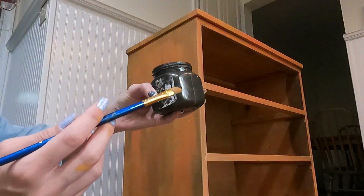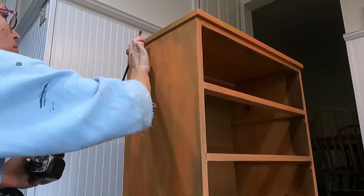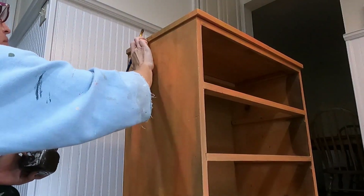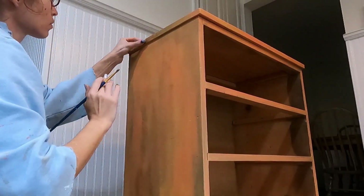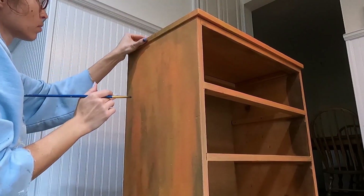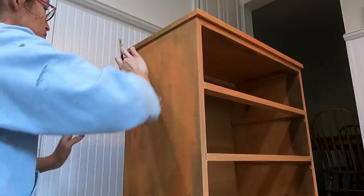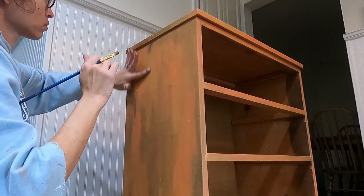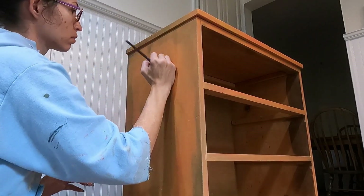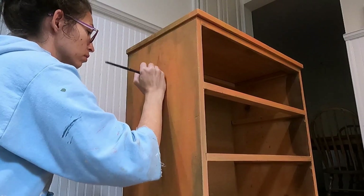I'm using a metallic lace now — this is another great way to get that dingy, dirty effect. I'm just using my finger and an artist brush, smearing and rubbing it on wherever I think it might need some dirt or some decrepitness.